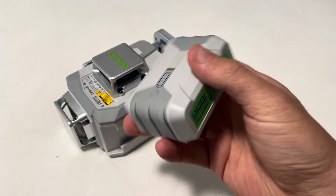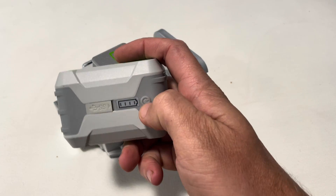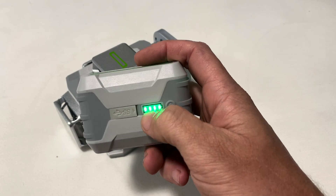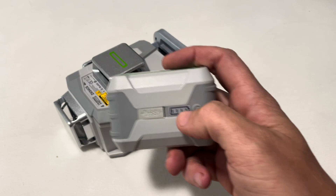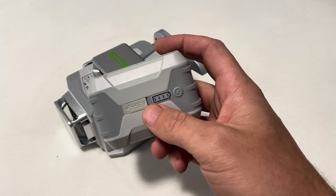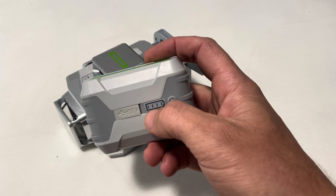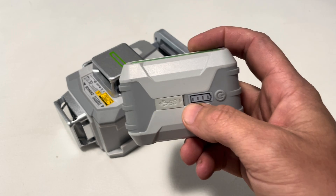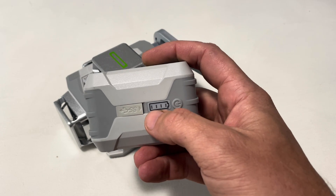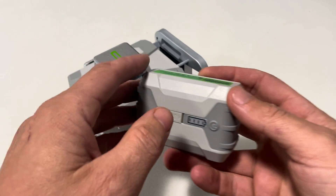Before I show you how to charge it, I'll show you how to check how charged it is. If you just hit the power button, the lights indicate how charged it is. This one's showing fully charged because all four lights are lit up. When you're using it, it will also indicate the amount of charge — four, three, two, one. Once it gets to one, it's low and needs to be charged. When it gets even lower and is almost exhausted, the last light will start to blink.